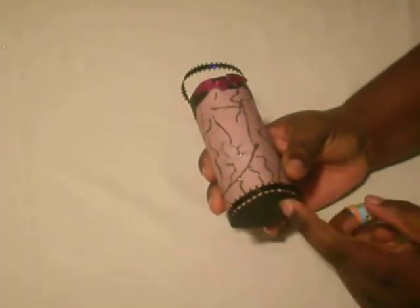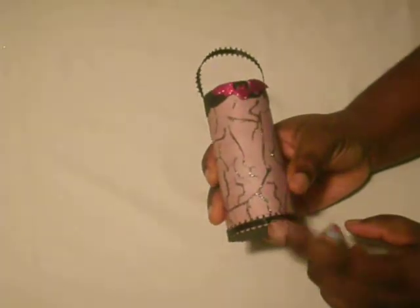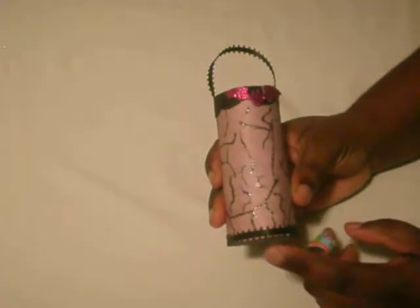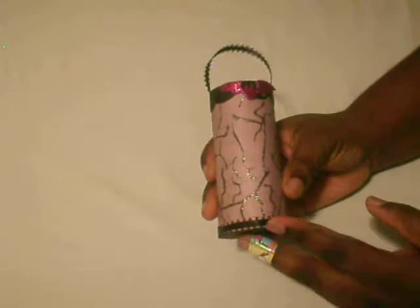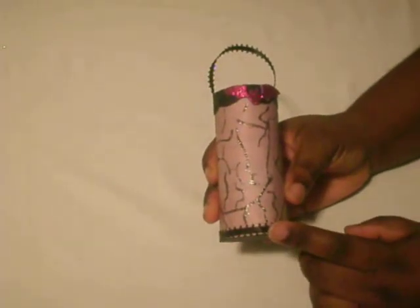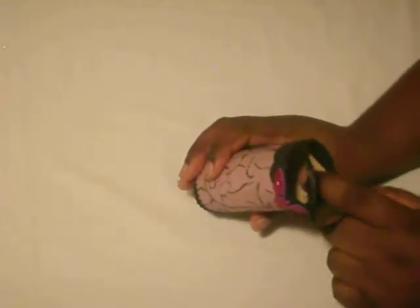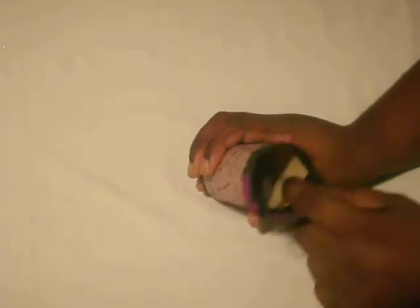I cut out a chipboard circle that was bigger than my base, and I cut out tabs. I hid those — attached the circle to the TP roll with hot glue on the inside. I added a flesh tone cardstock.